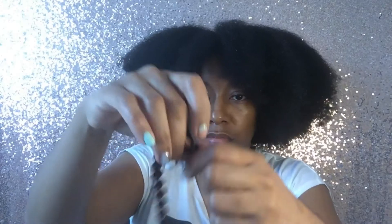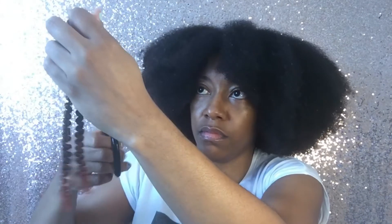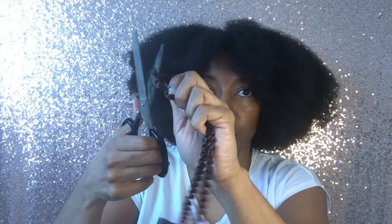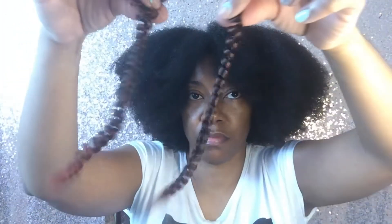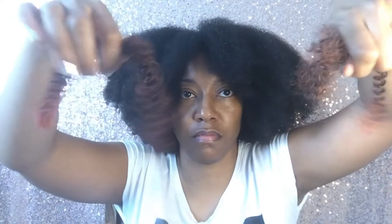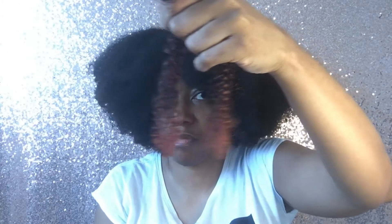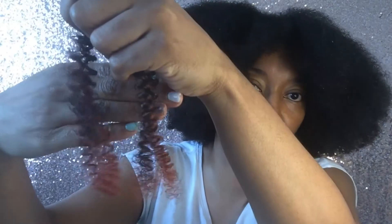First, take a strand of hair. Since I want short twists, I'm going to cut the hair into two pieces. Then I'm going to separate the piece into two. If I wanted to do a twist with no ombre, I would just add the hair just like this. But since I want the ombre effect, I'm going to reattach the top sections together.